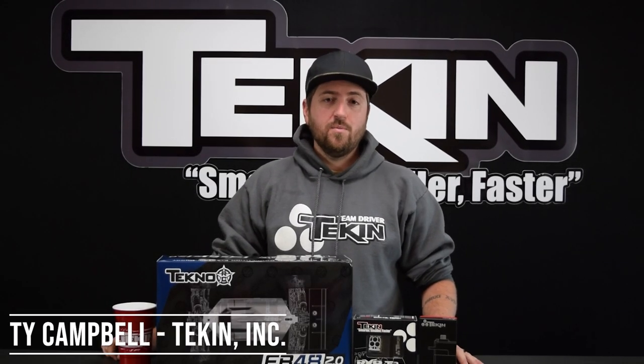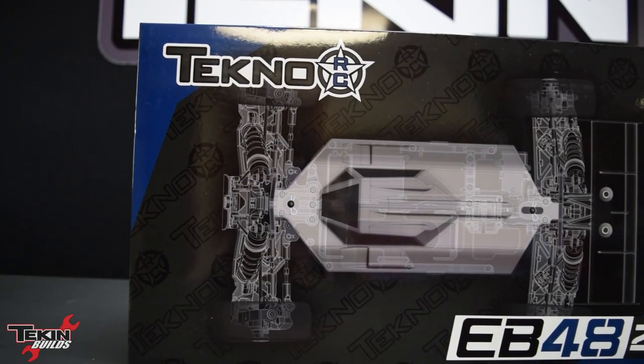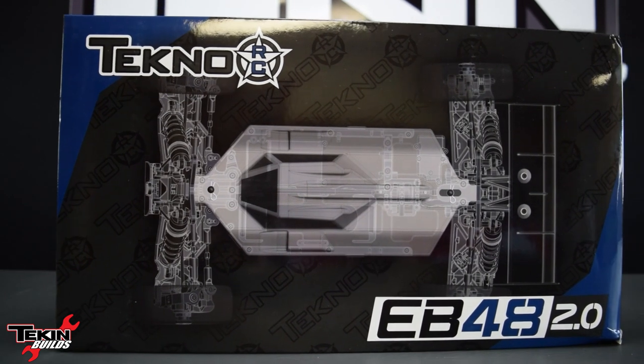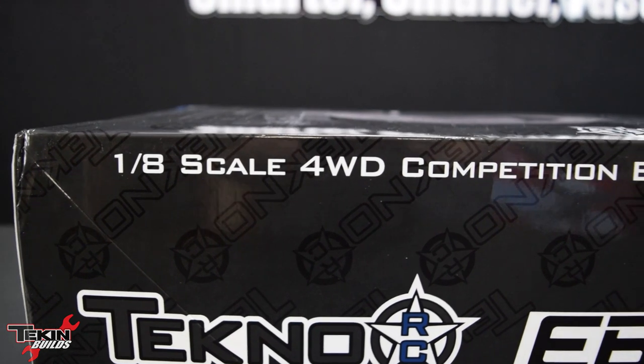How's it going everybody? Thank you for joining me here on Teakin Builds. My name is Ty Campbell and we've got another off-road buggy project on deck. We're gonna put together a brand new Tecno EV48 2.0 8-scale 4-wheel drive electric buggy to go with our EV4 10.2 10-scale 4-wheel drive electric buggy that we already finished in the previous episodes.